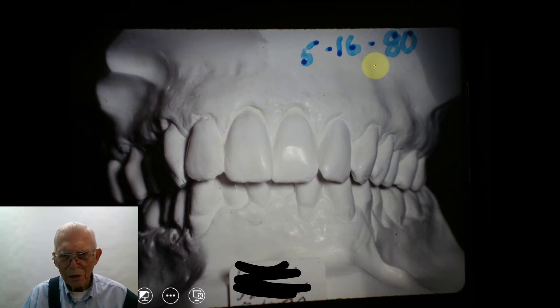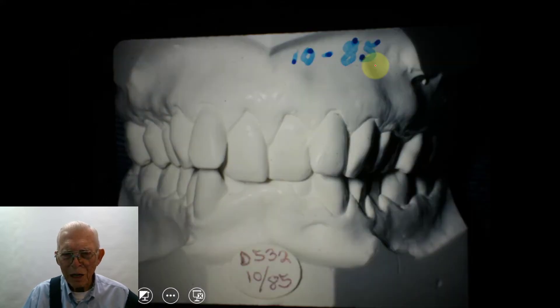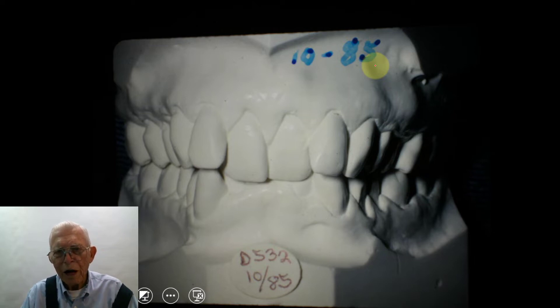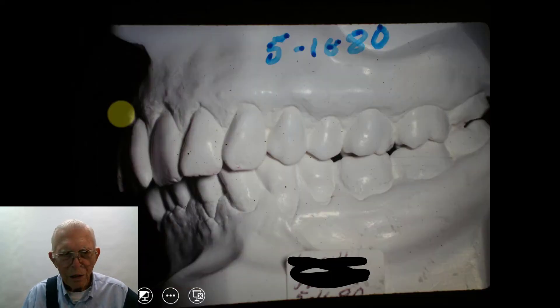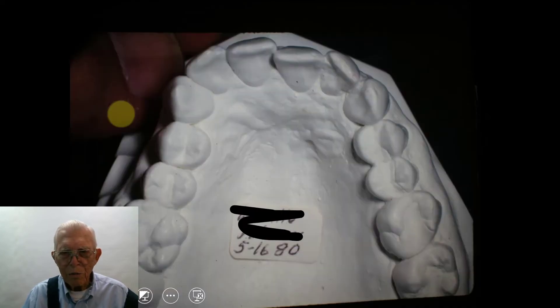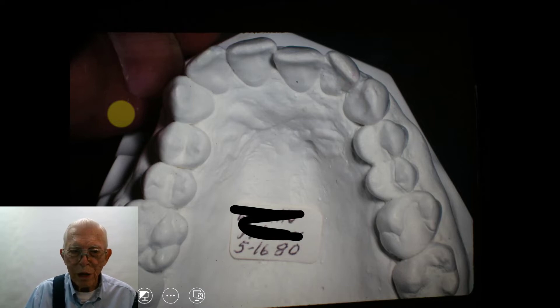Here in 1980 you look at the teeth and think this is a pretty simple case to do. And then in 1985, we took the records and we did nothing for five years — and this has happened on this case. What happened is this lady got osteoporosis and the teeth just moved so easily. Here it is in 1985 and the teeth are in bad shape. So during this time, these teeth changed that much on their own. We did nothing and she just left, and they just moved out of place completely.